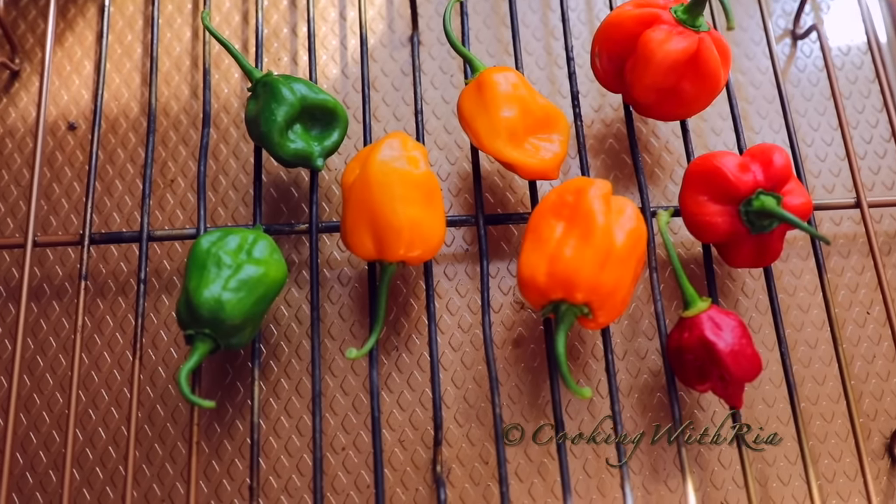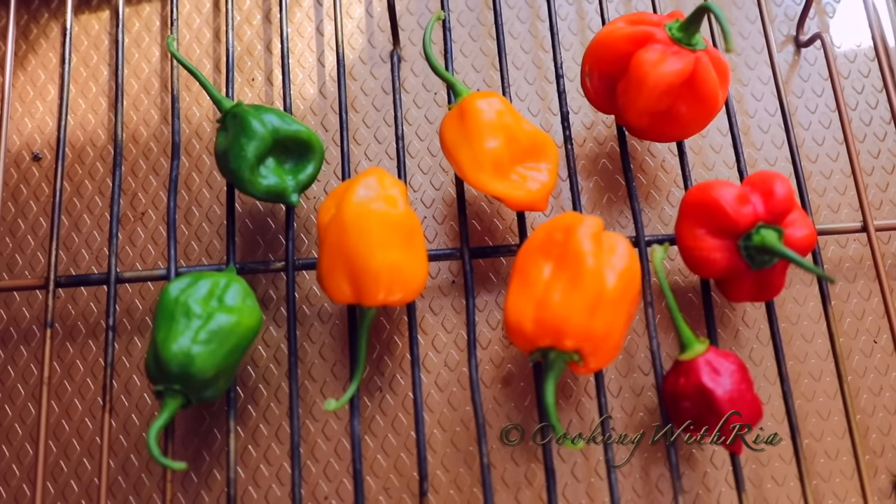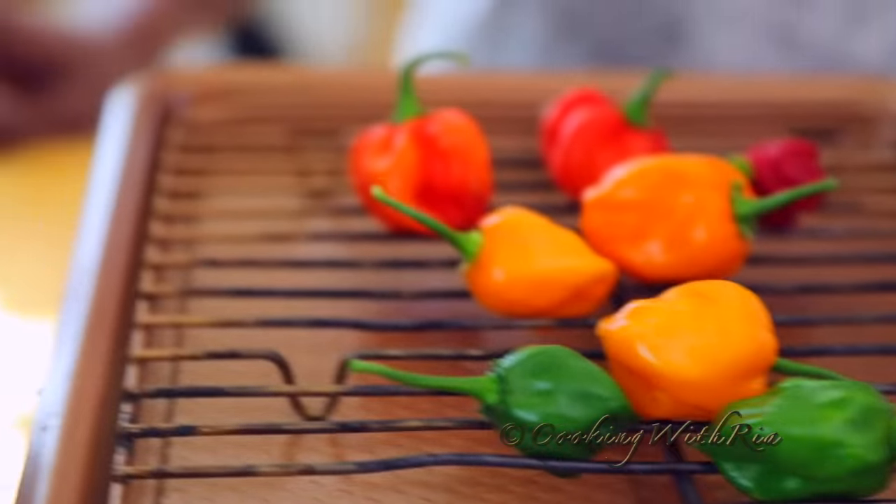Now we'll roast the peppers under the broiler in the oven. We're only making a little bit because we don't eat too much hot pepper. We'll broil until the outside is charred.